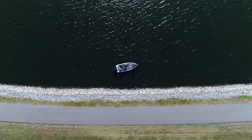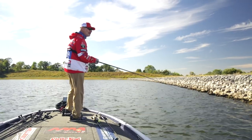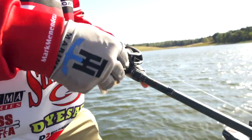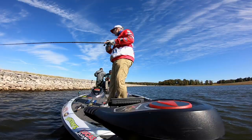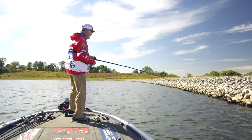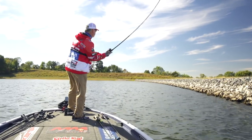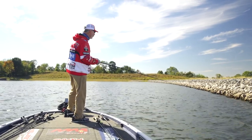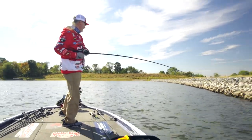Deflection is the key. Even if you can't hit the bottom — say you're on a bluff wall with vertical structure — change your retrieve: start it up, stop it. Don't get locked into making the same cast every time. Make sure you're making that bait do something erratic — stop it, twitch it, move it, speed it up, slow it down through every retrieve. That way when you do get a bite it gives you the clue on what to keep doing to make more fish strike. Don't get locked into a simple cast and retrieve.